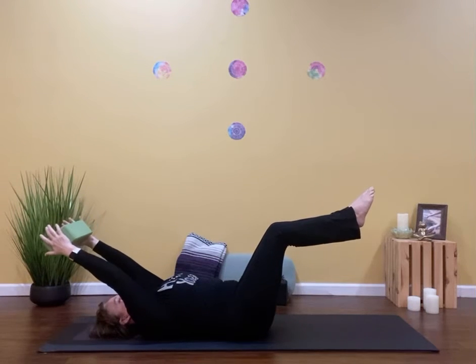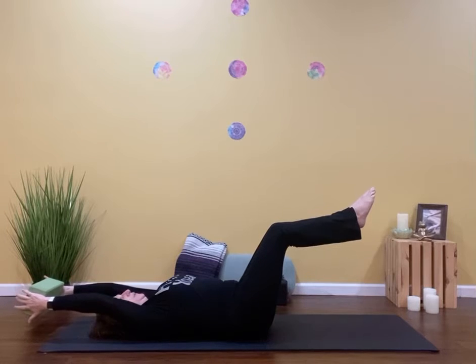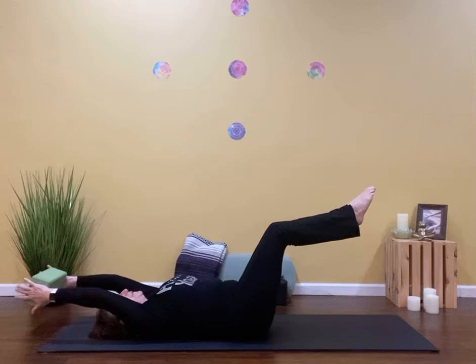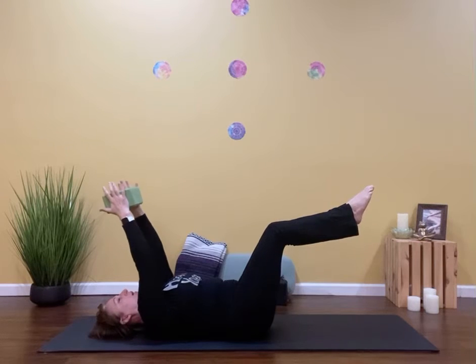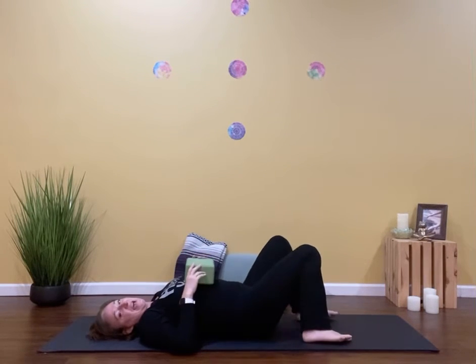Five, four, three, two, one. Lift that block, just hover above the ground. Keep squishing it. Keep that back drawing towards the floor. And then we'll raise that block: five, four, three, two, one. Lower the block, lower the feet, relax everything.